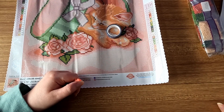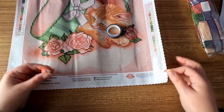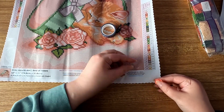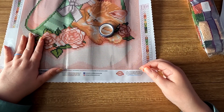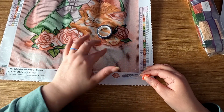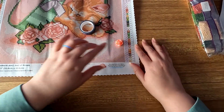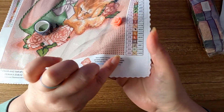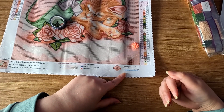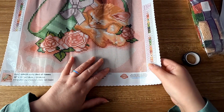Since I have the washi tape and cover minder out, let me show you how those work. With the cover minder, there's a magnet on the back and a magnet attached to the cover minder itself. You put the back magnet on the back of the canvas, then peel the plastic up and put the cover minder on top. The plastic stays put while you're diamond painting so it won't fall back onto you.